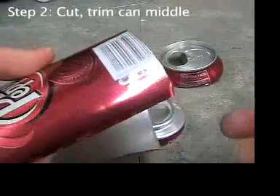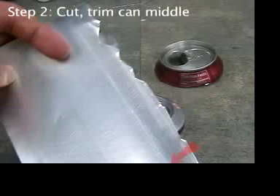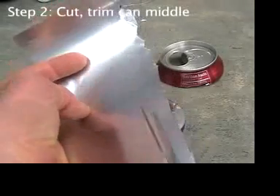Go back and trim that first jagged edge. Notice on the inside of the can, when the light catches it the right way, you can see sort of a line near the top of the can. That line was created when the can was manufactured. Trim that ragged first cut edge using that line as a guide.